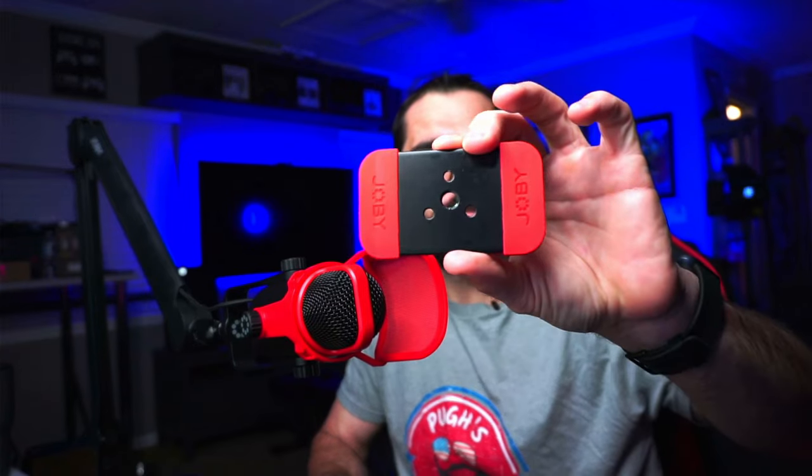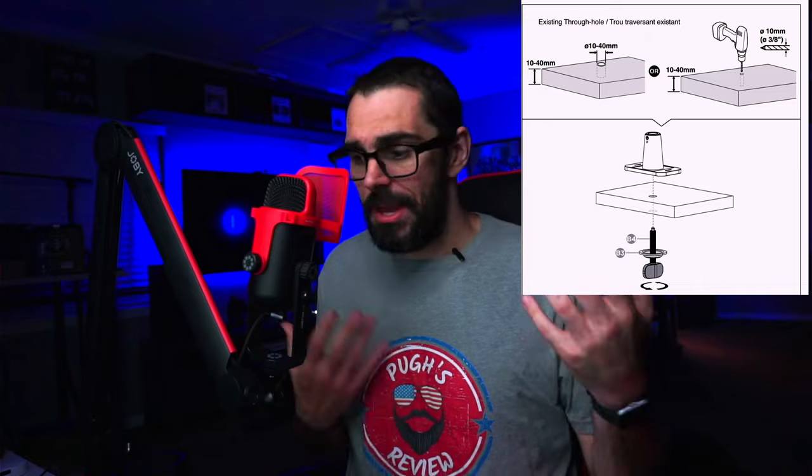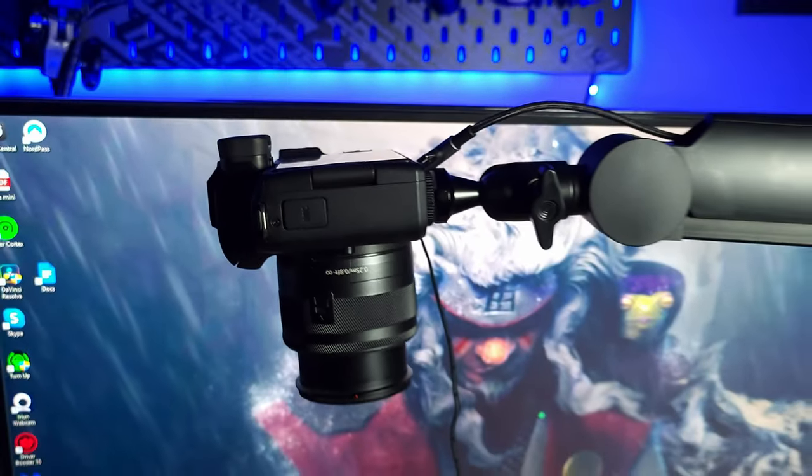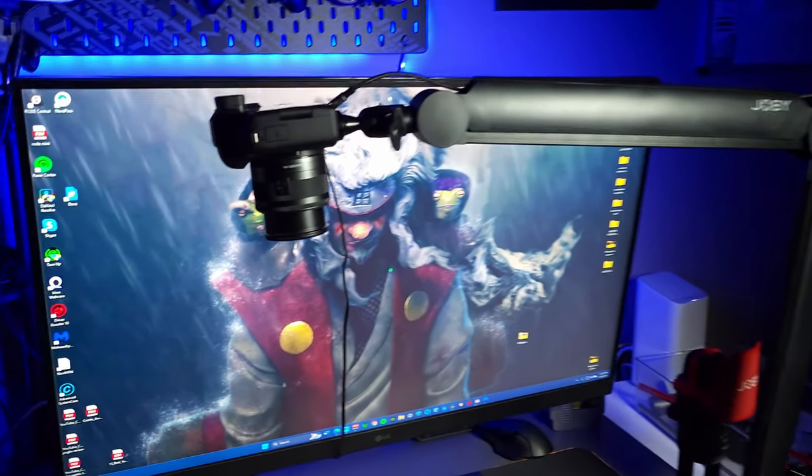The other mount that comes with this is a permanent mount where you can mount the boom arm anywhere on your desk. If you have a heavy-duty desk and want the boom arm in a specific spot, you can literally drill a hole in your desk, mount the boom arm to it, and you're good to go. This is especially useful if you're using this boom arm for an overhead capture shot with a camera or cell phone, where you might want it at a specific angle.